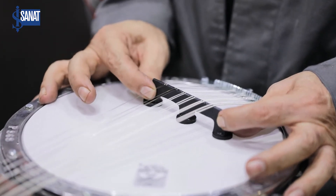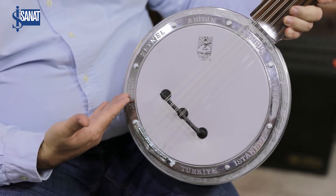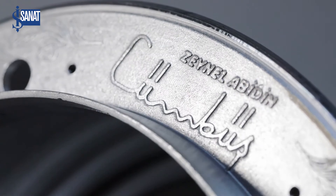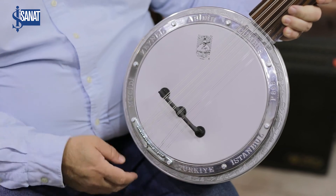After that, a finishing process called 'terlemesi' is applied. On the front ring you can see our founder Zeynil Abidin Bey's name, our family surname, and the words 'Türkiye' and 'İstanbul', which we display with pride.